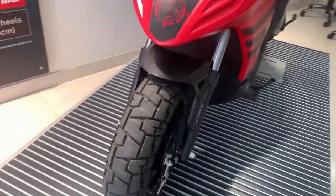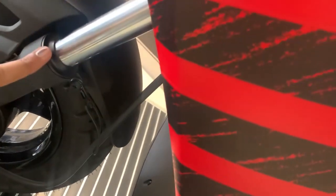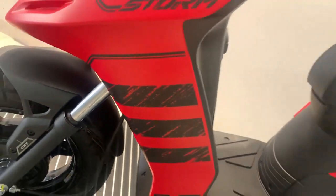If we talk about the tire size, we get an alloy wheel with drum brake. If we look at the suspension, we get to see a telescopic suspension on the front.